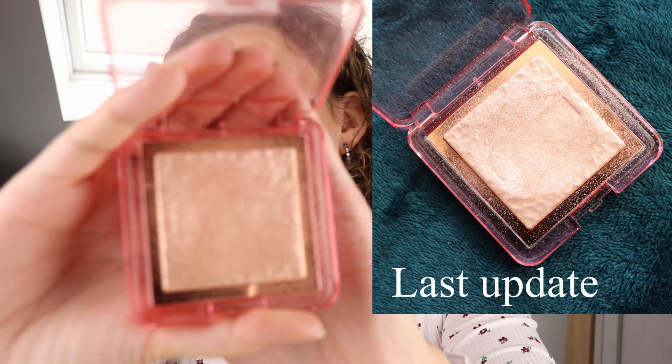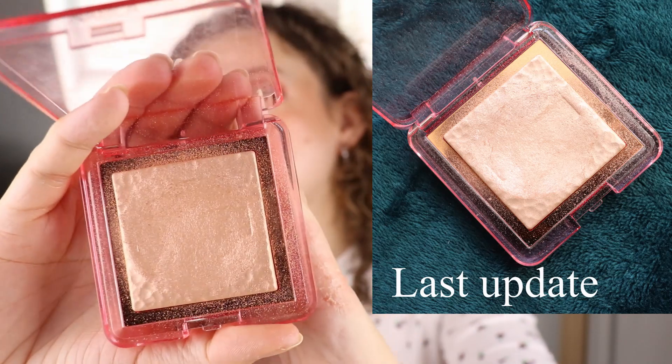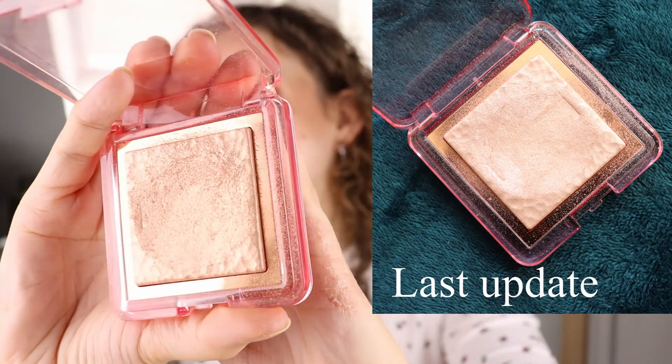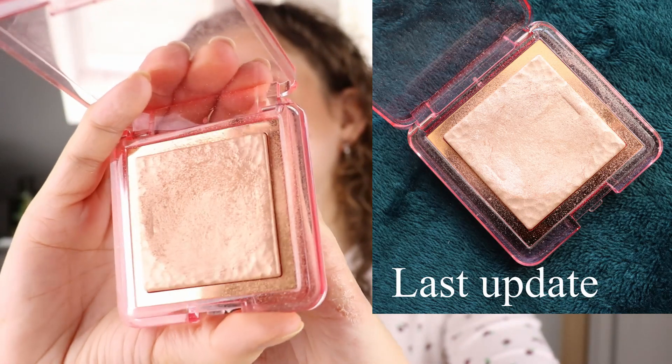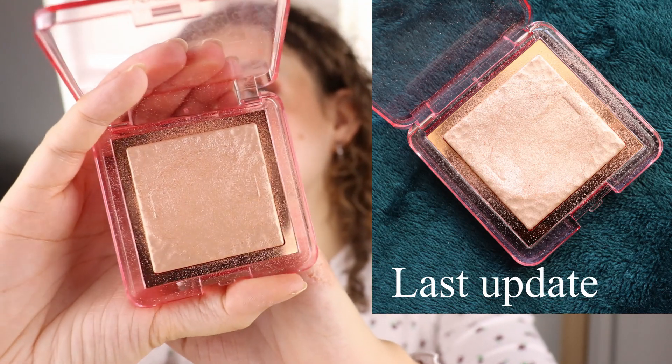I said I would do the cheek products first but I forgot about the highlighter. This is the Nabla Skin Glazing in Privilege and it's been in for a few months. I've been using this a lot — there's a big dent in it and you can hardly still see the embossing in the middle. The sides are still pretty untouched but in the middle you can see I've used this a lot. I'm wearing it today, along with the bronzer, and I can definitely see myself hitting pan on this one.